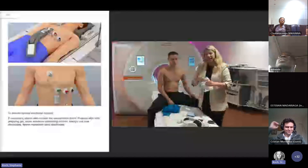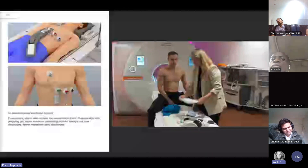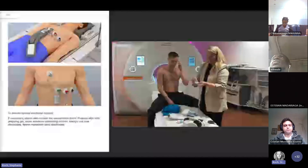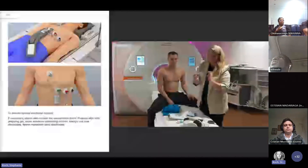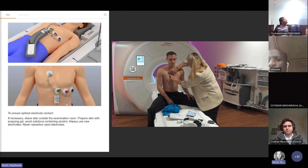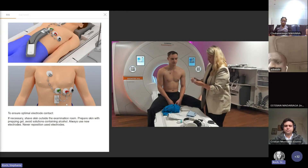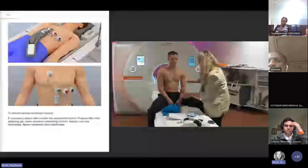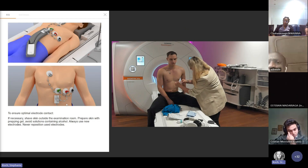Then we have our electrodes here, and I only need four of them. You need to be careful that you don't touch the sticky part. I only position my electrode and then press it properly on with my fingers. I can also see here where the part goes down.